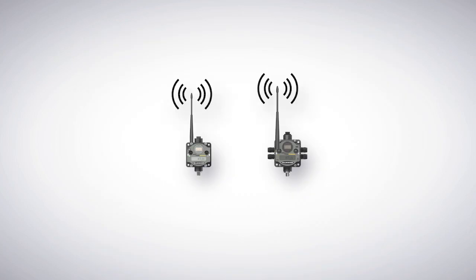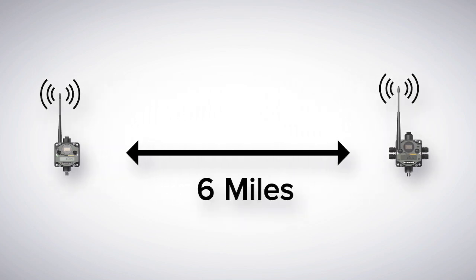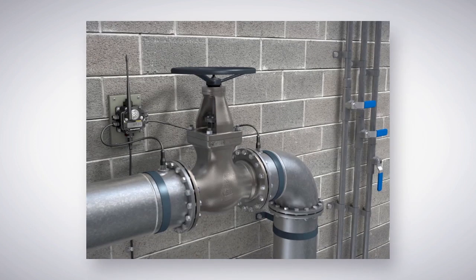With the standard antenna that ships with the radio, you can communicate 6 miles with a clear line of sight. This gives you plenty of signal strength to penetrate concrete, wood, and brick walls in your plant. Note that radio signals cannot penetrate metal.